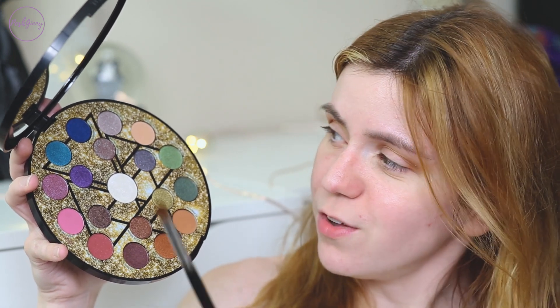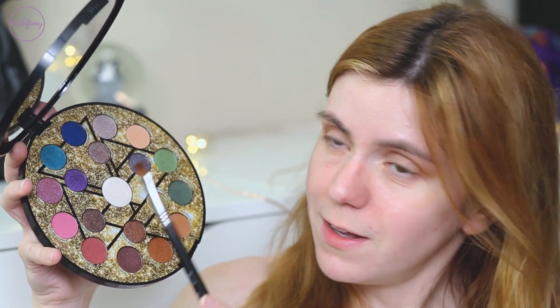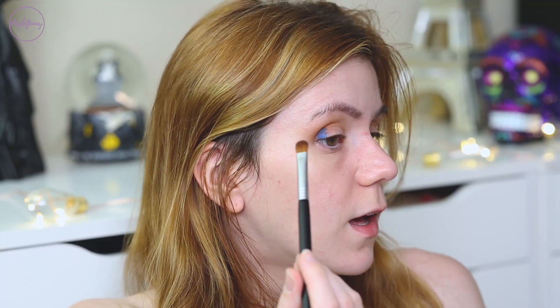I'm going to attempt to do a halo eye using Sapphire Dream and Heavy Water. That is pigmented!